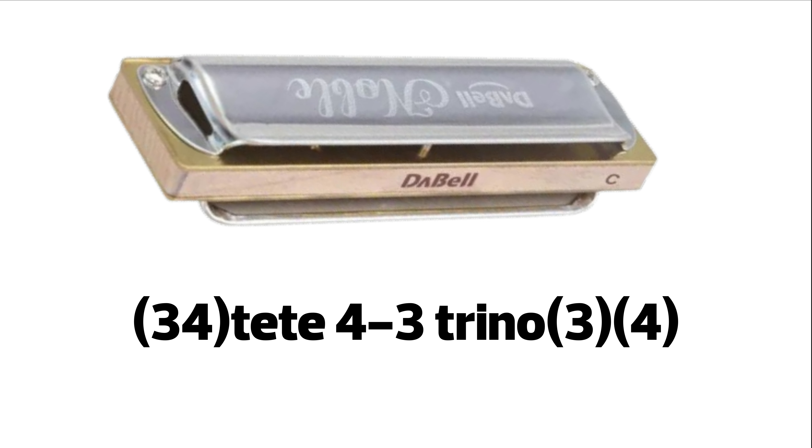Ahora hacemos tete, 2 veces ese staccato con 3 y 4 aspirado sucio. 4 soplado ligado al 3 soplado. Trino de 3-4 aspirado.